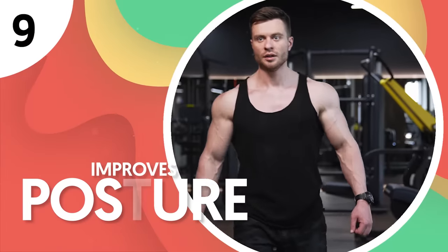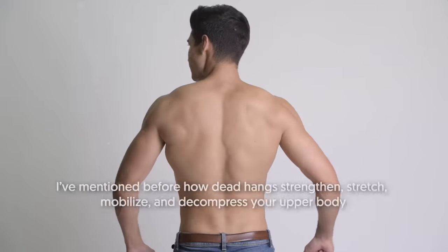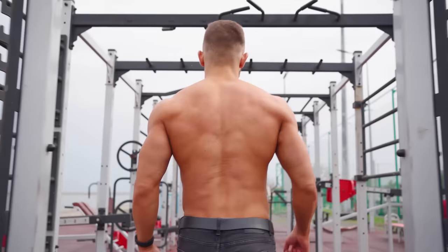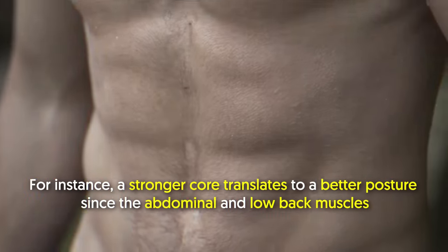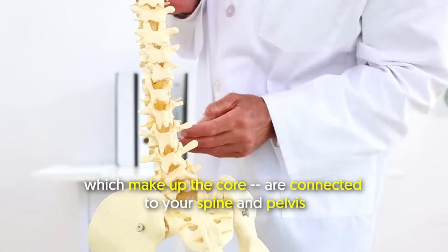Number 9: Improves posture. Just hang in there — literally — because dead hangs are awesome for fixing poor posture. Dead hangs strengthen, stretch, mobilize, and decompress your upper body, and all those factors contribute to better posture. For instance, a stronger core translates to better posture since the abdominal and low back muscles, which make up the core, are connected to your spine and pelvis.